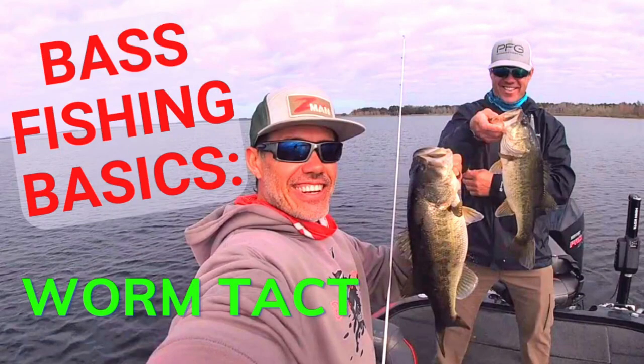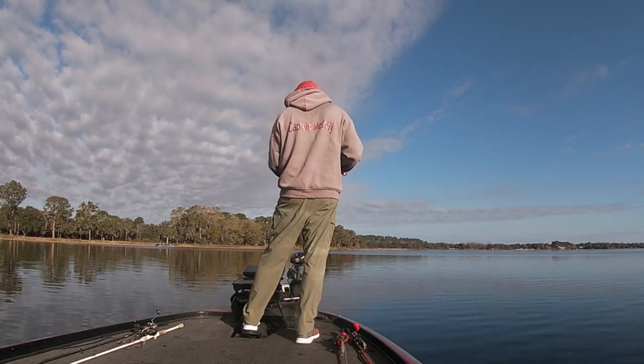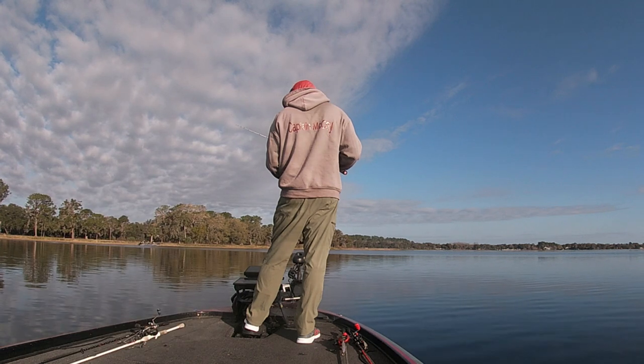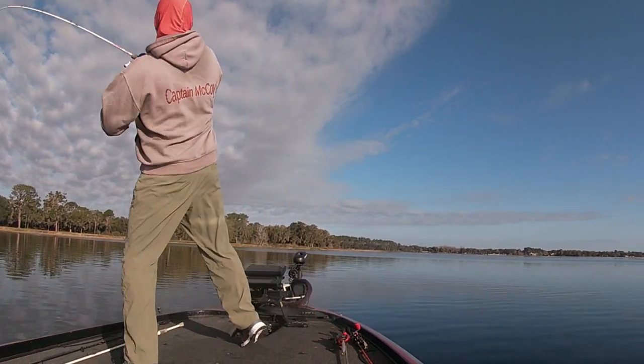If you walk into any tackle store in the country, there are thousands of flashy expensive baits for bass fishing. But there are a few that catch them as consistently as a basic soft plastic worm. Watch as I use this simple technique to catch fish in 6 to 8 feet of water, casting around spawning sandy areas next to deep grass lines in the spring in Florida.